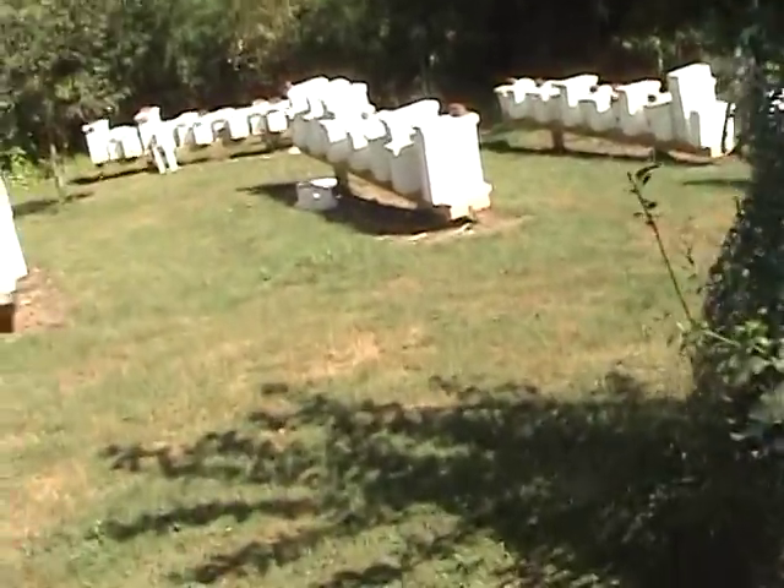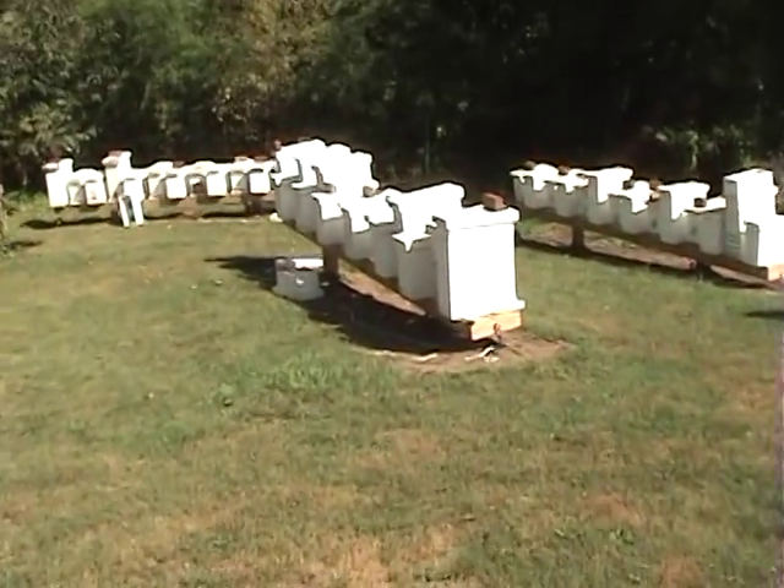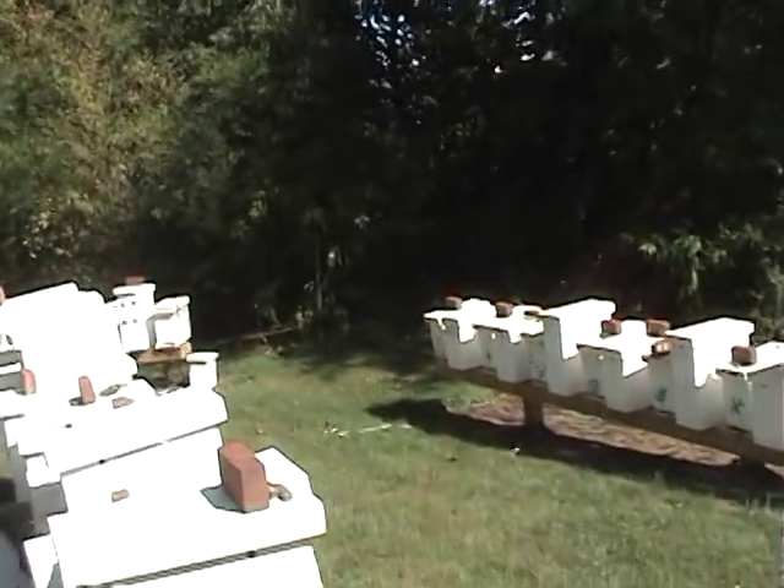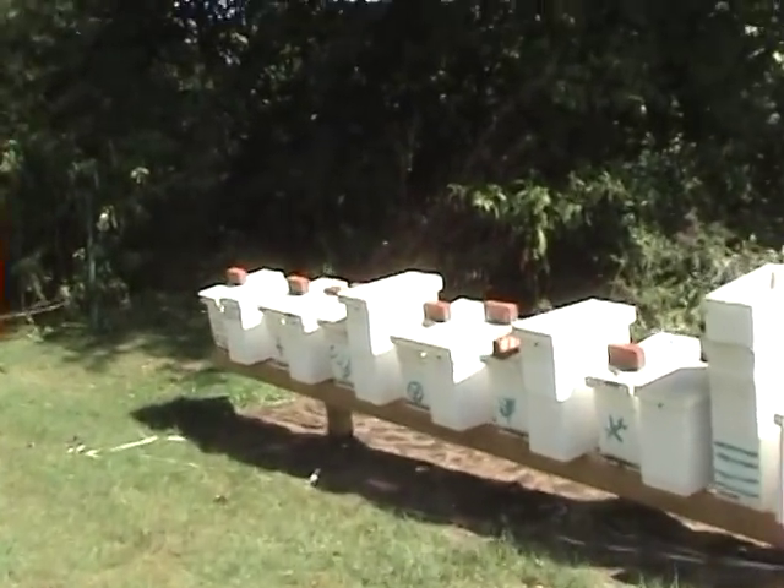I've got one down here that was starting to rob yesterday. And even though they're not fighting on the front, I'll show you the signs. Especially if you keep this stuff clean, which I don't — I don't have time.